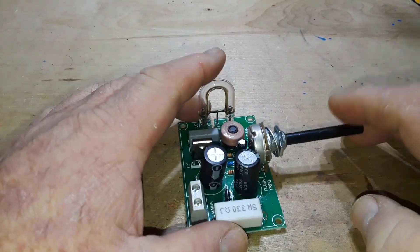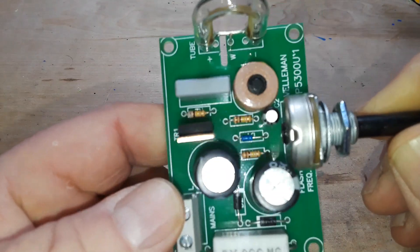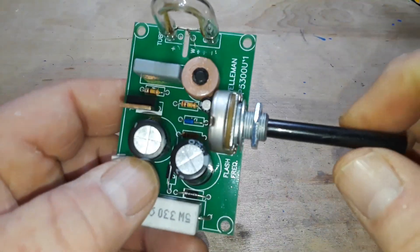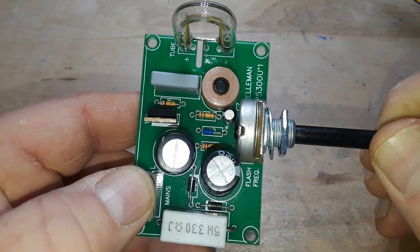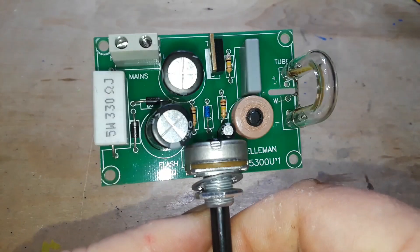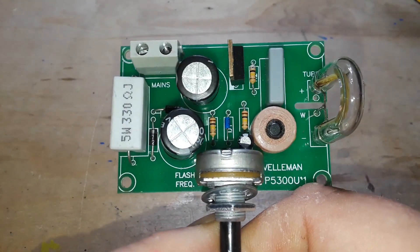Hey, what's happening guys, and a happy Saturday morning to you. You remember this? It's just a strobe light kit — very cool little kit. And if you'd like to learn how to design something like this, I'm thinking about adding to the channel a channel membership.